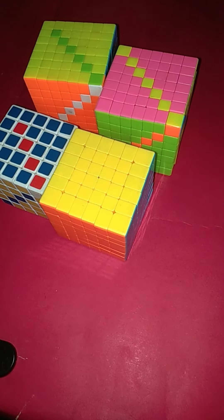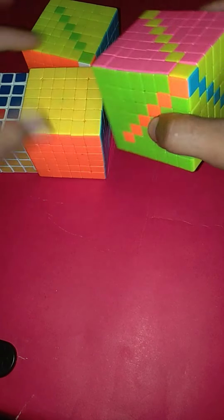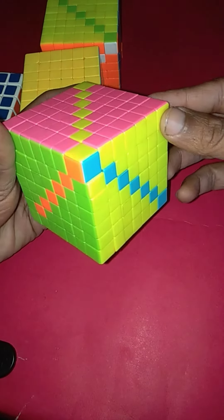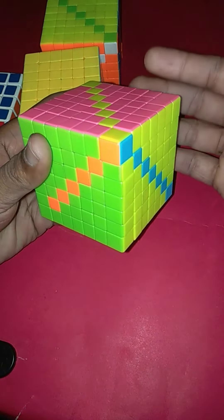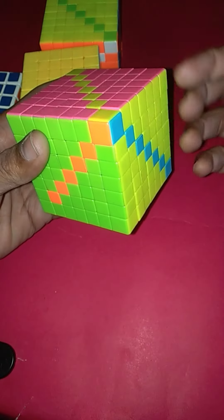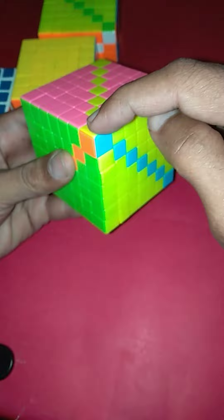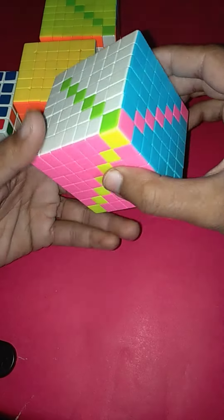Hello friends, welcome to my channel Cubing Lab. Today in this video I will show this beautiful pattern that we can apply in any 5x5, 6x6, 7x7, 8x8, and any Rubik's cube. We can see there is a yellow corner, a complete yellow line, there is blue and there is orange — in every side we can make this beautiful pattern.